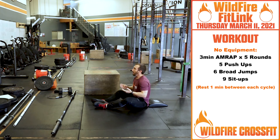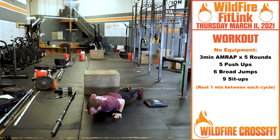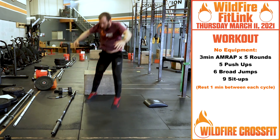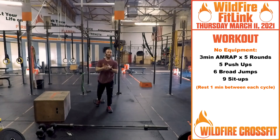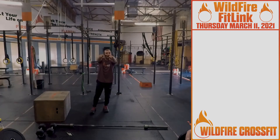If you have no equipment, then you'll do five push-ups, stand right up into six broad jumps, and then back in for your nine sit-ups. Keep the intensity going — it's meant to be fast and fun. Enjoy this workout. Have a great Thursday. See you next time.